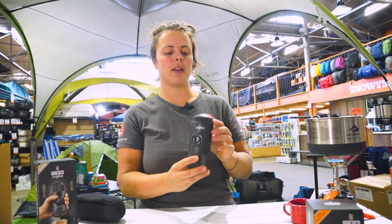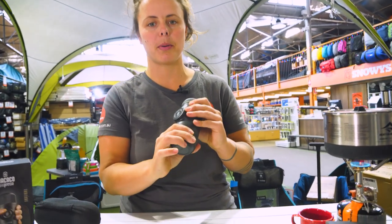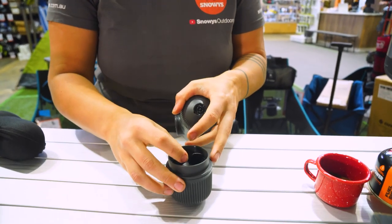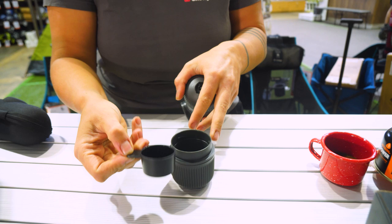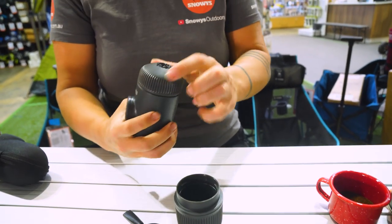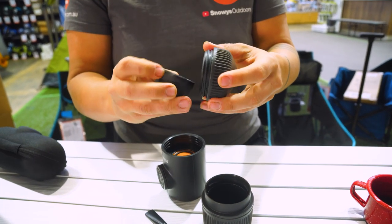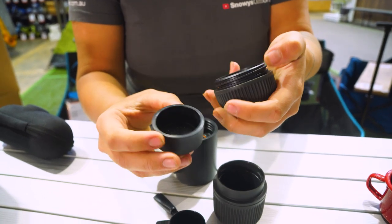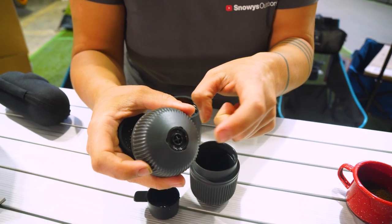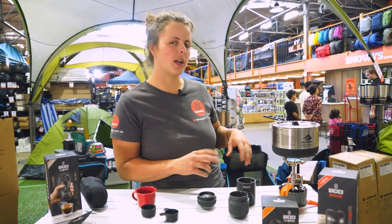The unit itself is made from 100% BPA free plastic and there are a couple of different components to it. The first part is the water receptacle off the bottom, which has got your little coffee scooper and a little cleaning brush. The top part, if I unscrew it for you here, has got the actual coffee basket and the stainless steel coffee filter, with the water coming out from this end here.